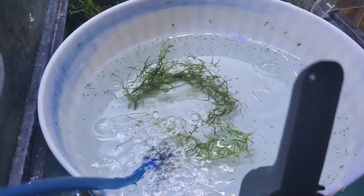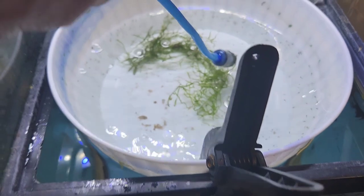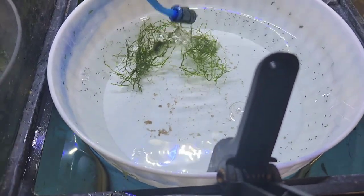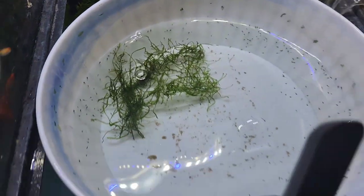I don't think I'm going to do any water changes today. I might add a little bit of water. But the main thing is I want to suck up that detritus, because I don't want that fouling the water.